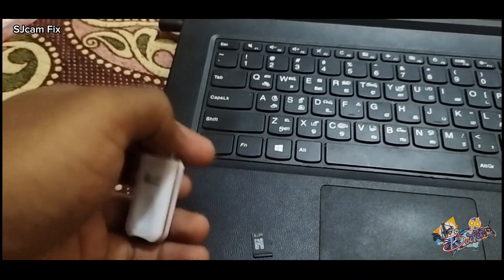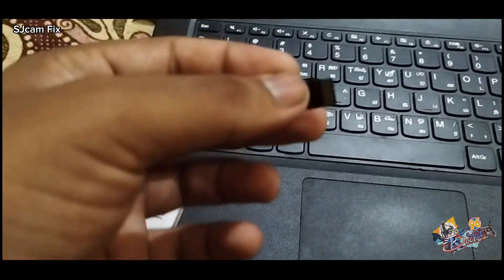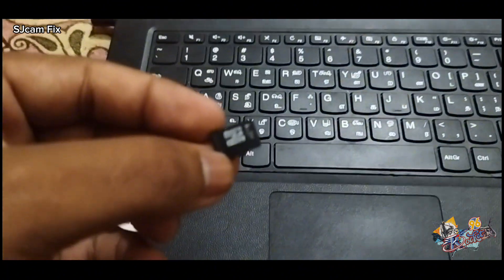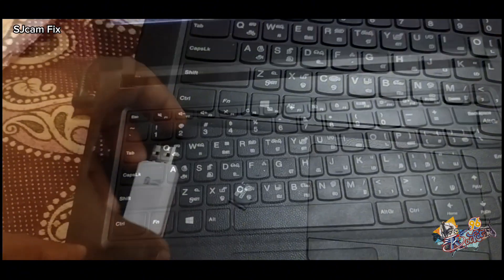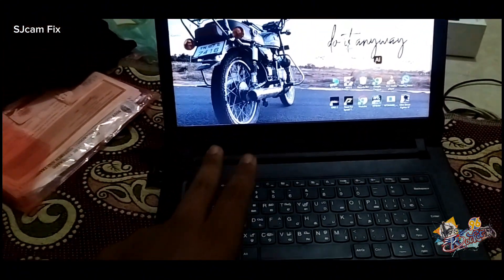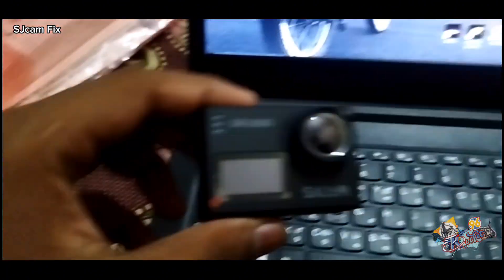Let's fix the issue. For that you need a PC, a SD card not exceeding 32 GB, SJCAM firmware file, and a card reading device. I have given the link to the firmware file and loader file in the description box. Kindly download and extract all the files before starting.